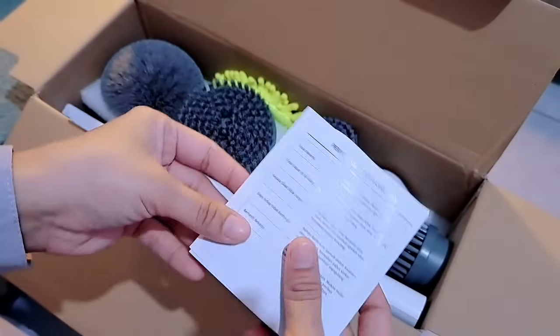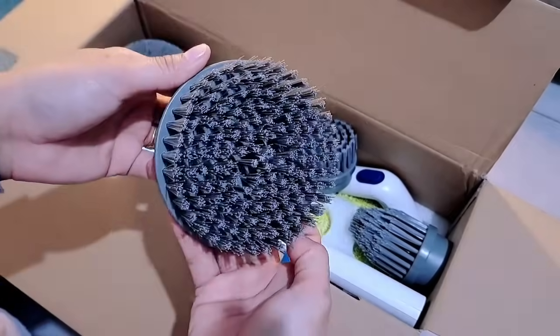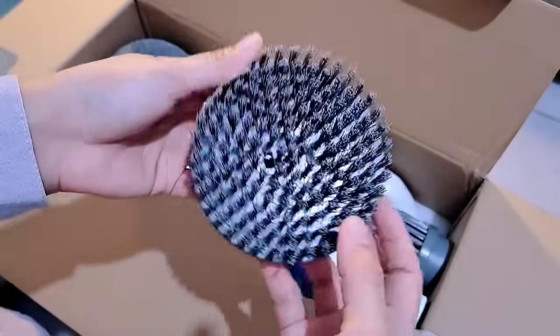kolam renang, kolam ikan, bathtub, kaca, mobil juga bisa, dan lain sebagainya. Pokoknya serba guna banget deh teman-teman. Sikat yang pertama ini with plate brush, dan yang kedua ini round brush, bentuknya agak bulat gitu teman-teman.